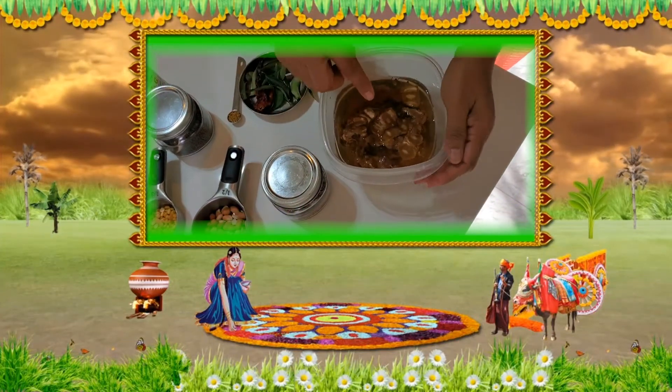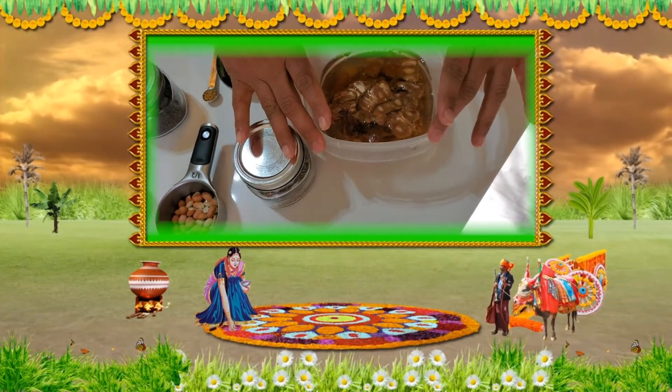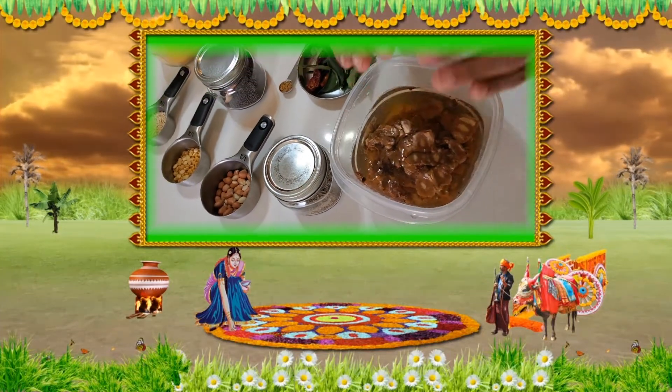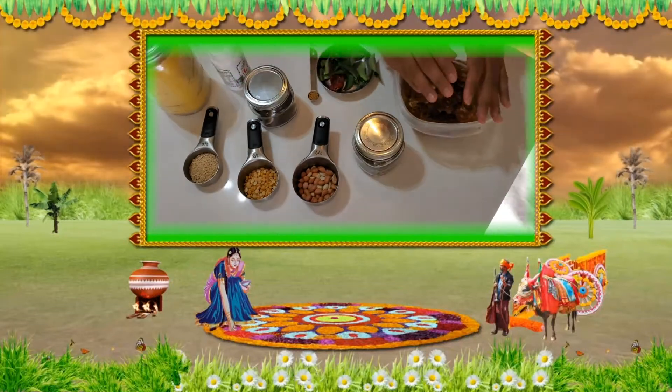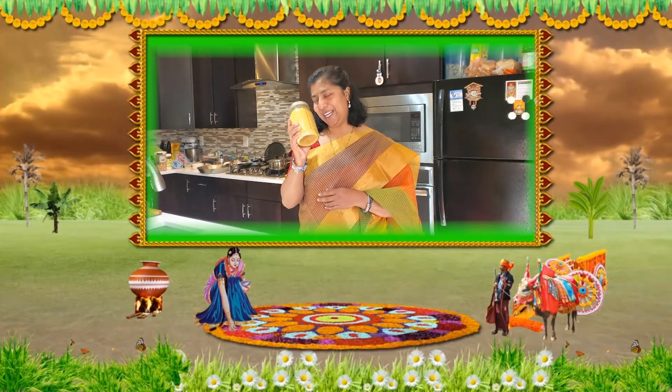I've already soaked the tamarind in hot water, so tomorrow this is going to come together really well. I'm going to squeeze the tamarind completely, make it a thick paste, and then boil it to a thick consistency. For Sankranti I'm going to use my homemade ghee - I love it because the smell, the fragrance, brings such festivity all across the house.